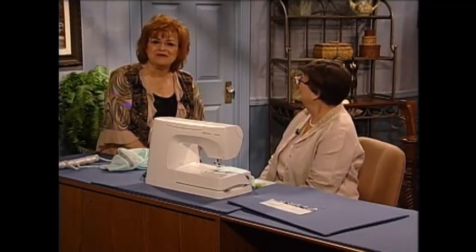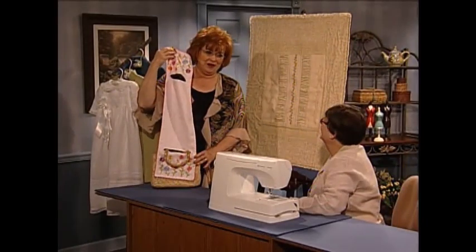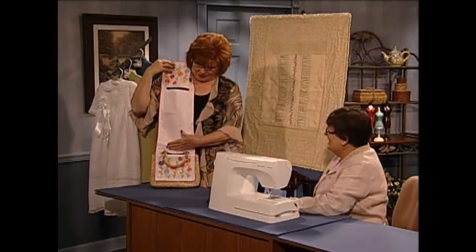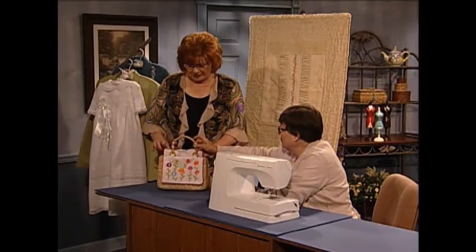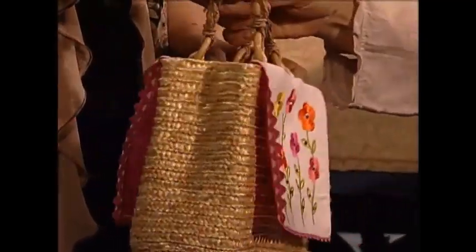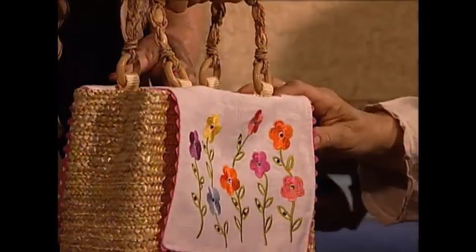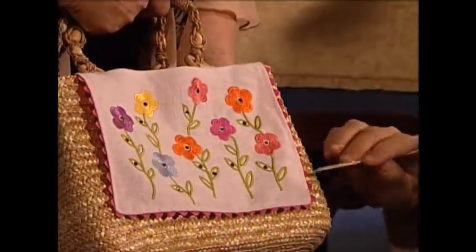Sue has some sewing inspirations to share. It's actually a cover for your bag — you make it the size of your favorite purse, and then you can change it because it just lifts right off. It has embroideries on both sides, hotfix crystals, and look at the cute little rickrack. Isn't that fun?